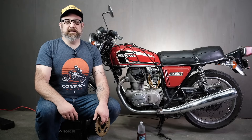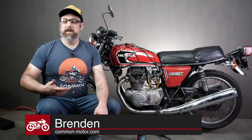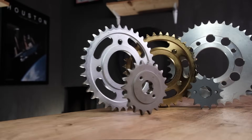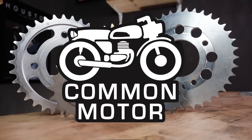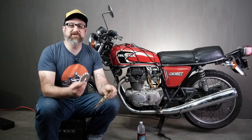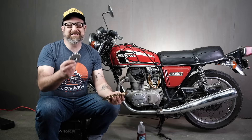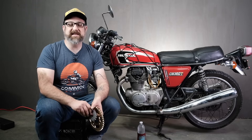Hey there, everybody. This is Brendan here with Common Motor — that's common-motor.com on the internet. Today we're going to be talking about sprockets. We're going to answer all your questions about sprockets, chains, how to change them, how to know they're worn, etc. All in this one video, so stay tuned.